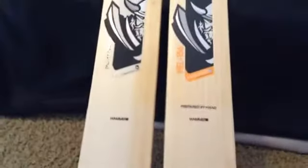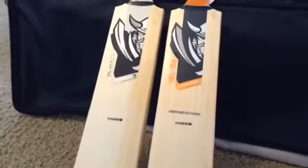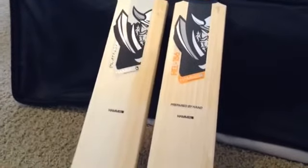So that's the two bats I'm busy knocking in for customers. Check them out at hammercricket.com. This one over here is actually going to Sweden, and then this one's going to Australia. So you guys have some gorgeous, gorgeous bats coming your way, and I can't wait to get them out to you. Cheers, bye.